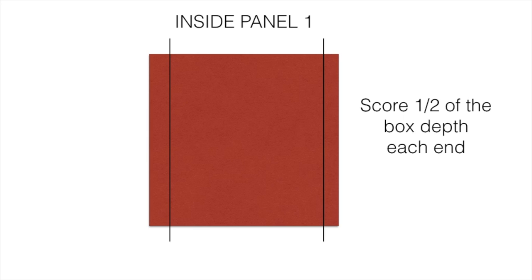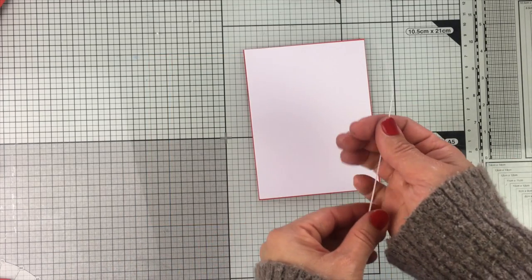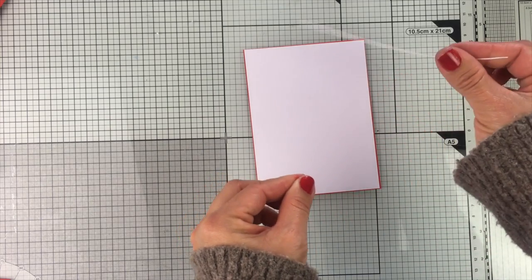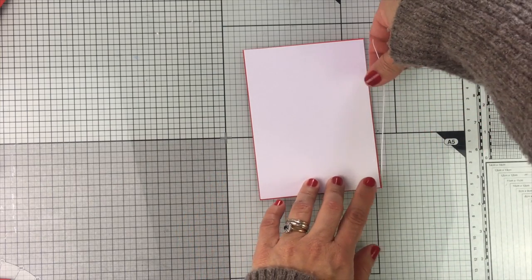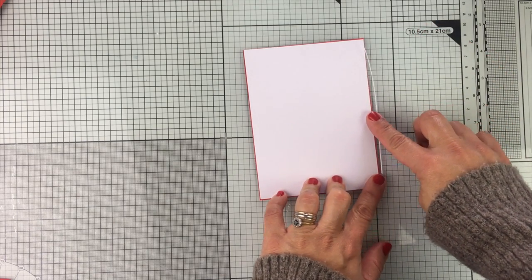Then you need to score that piece at half of the box depth from each end. If the depth of your box is 1 inch, you score lines at half an inch from each end. If the depth is 2 inches, you score those lines at 1 inch. It's always half the depth of your box, and this applies for any card size — it's one-eighth of an inch shorter than the front panel of your card.